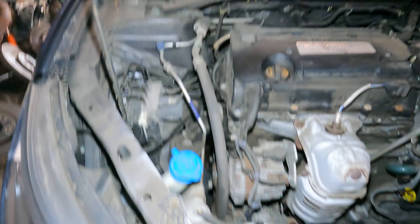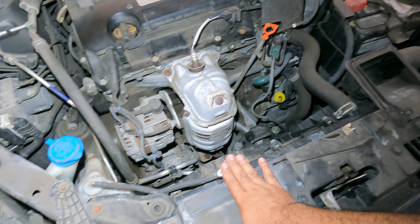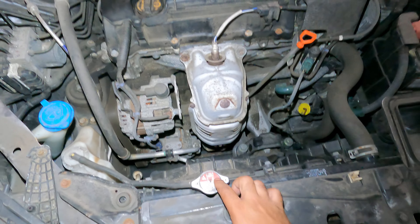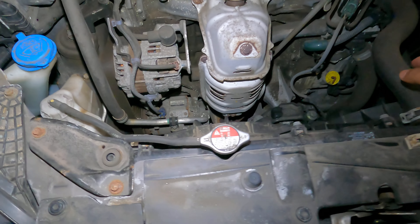First thing you want to do is let the car cool off completely. Once it cools off, you want to open this radiator cap — it's full. Once you twist and open it, you should see antifreeze. If you don't see antifreeze, you want to squeeze this pipe and look in here.